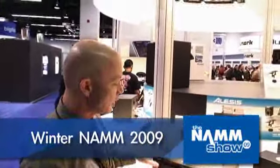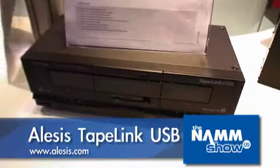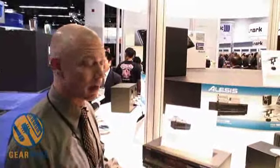There's another new product from Ulysses, straight from the winter NAMM of 2009. Ulysses Tape Link USB. This is very simple and very easy to explain. I personally have milk crates full of cassette tapes, full of my favorite gigs that I did back in 19-whatever.